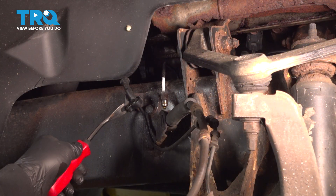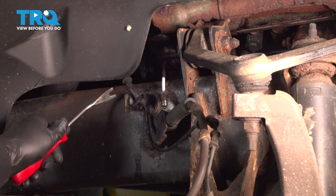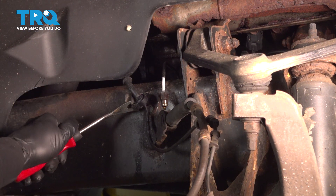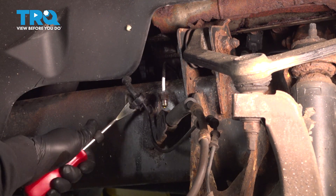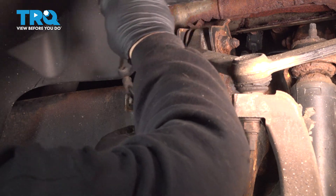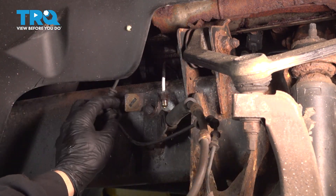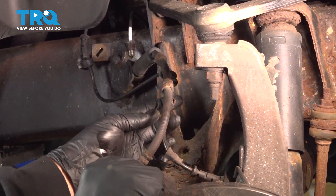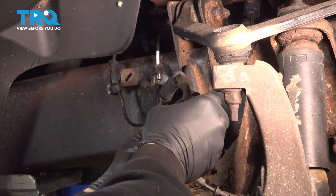We're going to go ahead and disconnect our ABS connector right here. We'll use our trim tool to get underneath the button and just pop that out. Pull that off to the side — the ABS wire will pop out of the securing loops on the flex hose bracket.